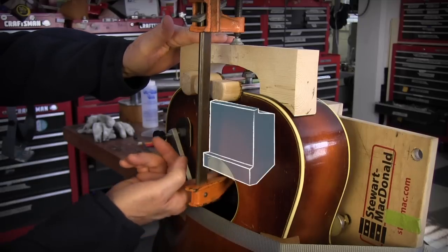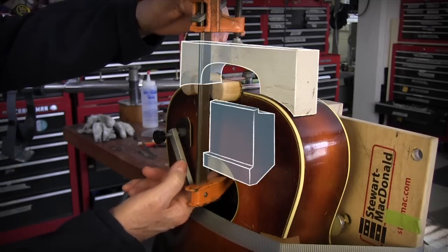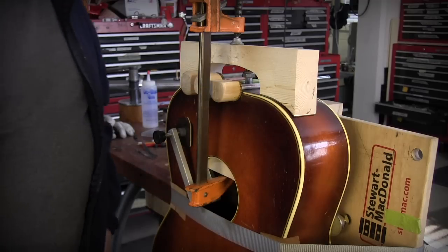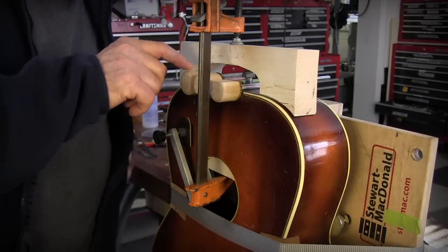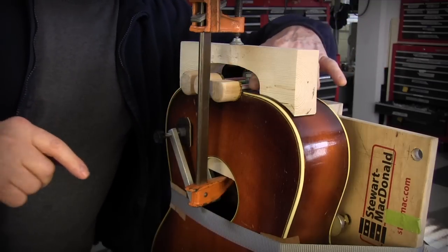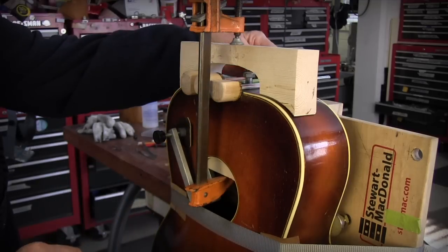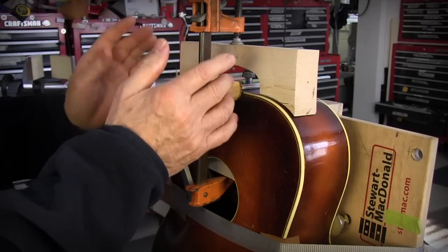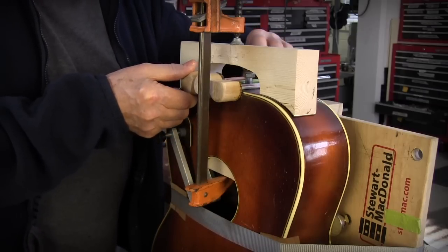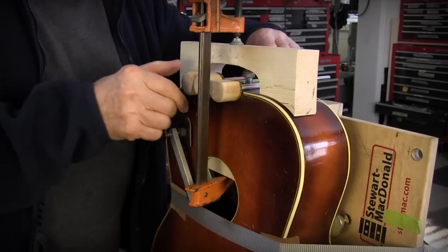I couldn't do any of this if it wasn't for the special caul I made here and the one here that pulls the block into shape. If you'll notice, these spool clamps are sawed flat and sanded so that they could reach underneath my bridge. I have a drawer full of these that I use on a lot of jobs, because when you have one flat side on a spool clamp, you can get closer to the next clamp and get a more even pressure.